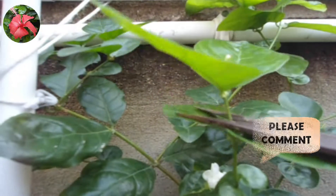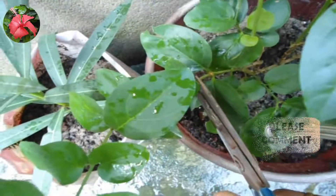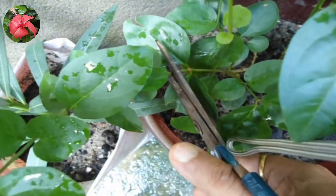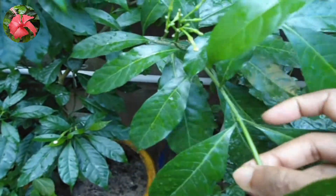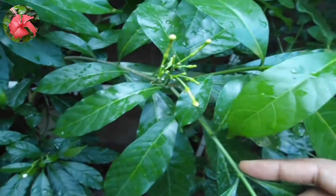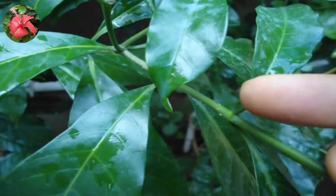Second point: after pruning, you do not need to keep the plant in shade, unlike the potting and repotting process. Third point: pruning should always be done just before the leaf nodes. New branches will develop from the leaf nodes if you cut just above them. This is the same for all plant species in the world.